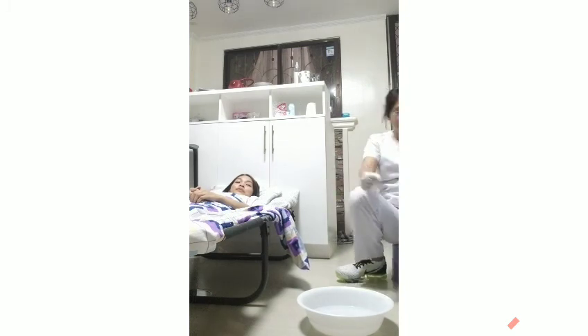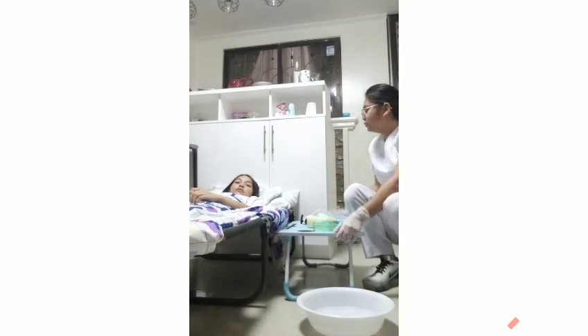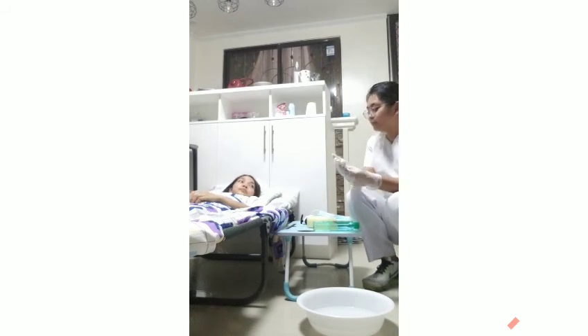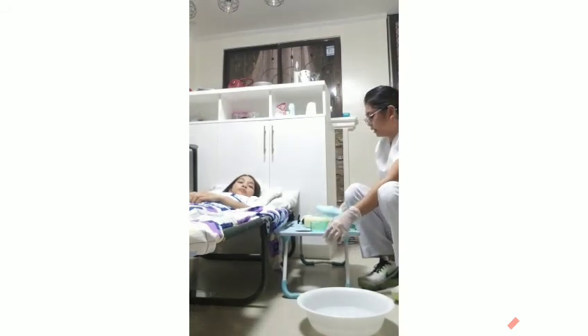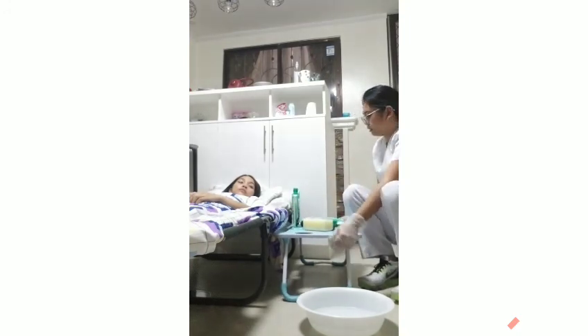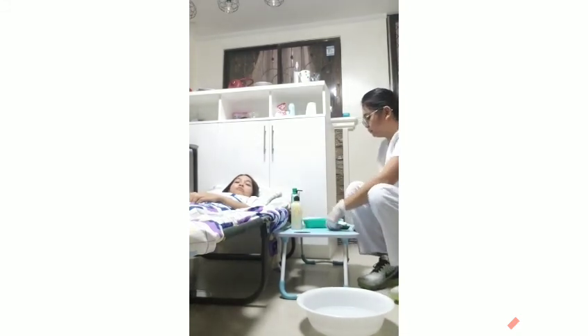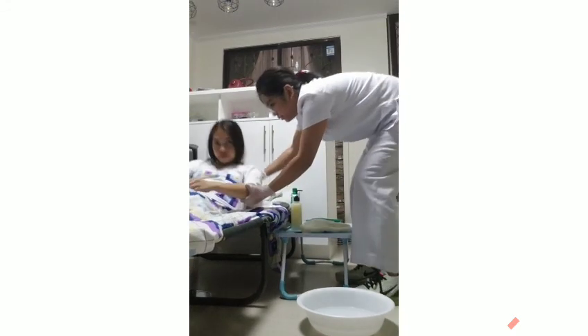Next, explain to the client the procedure that we're going to do. I am the nurse assigned for today to do your toenails. Then put all the required equipment at the side of the patient's bed, and assist the client to a comfortable position to provide comfort.